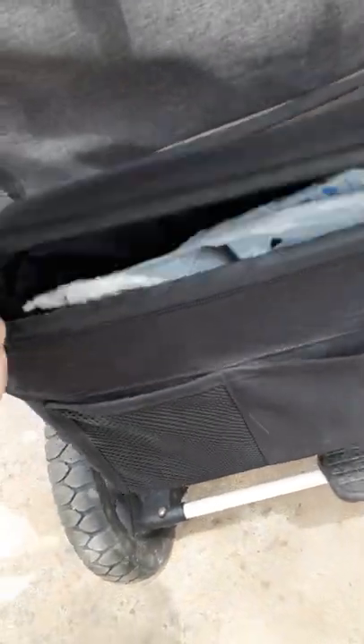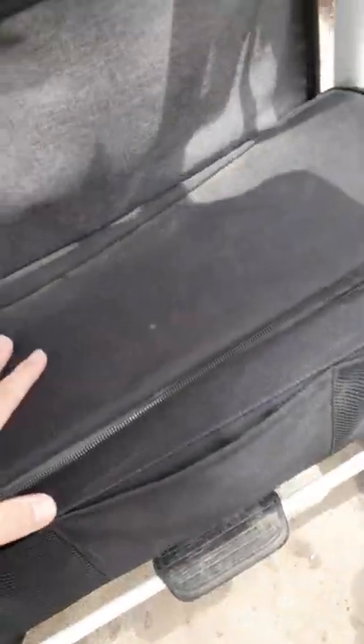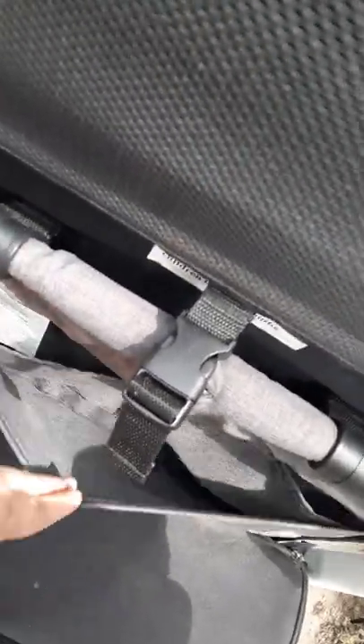The inside opens up and it is pretty big. I've got just a bunch of junk in here — my fans, some diapers, mom life. And then behind here you have three pockets: one, two, three. They are pretty large.